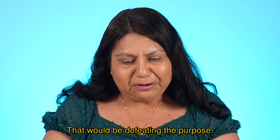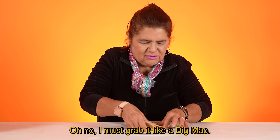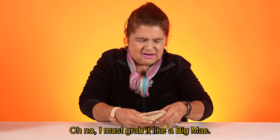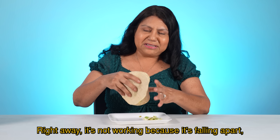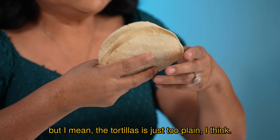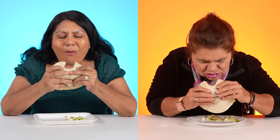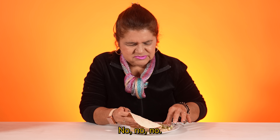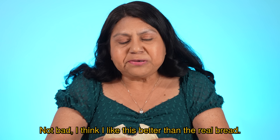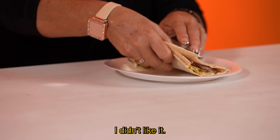I'll be defeating the purpose. Like, if I'm gonna be lazy, I have to be lazy all the way. Ay no, lo debo de agarrar todo como un Big Mac. Right away it's not working because it's falling apart, but the tortilla is just too plain, I think. Hard to find the meat. No, no, no. Hay que agregarle un cacio en chile, jalapeño, algo. Not bad — I think I like this better than the real bread because usually I take away the bread anyway. No, falta el pan. No me gustó.